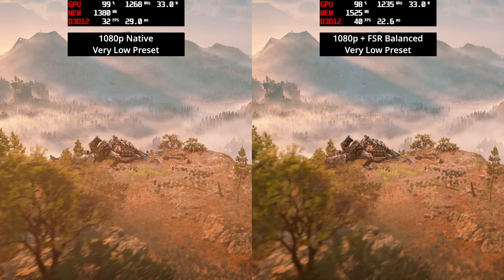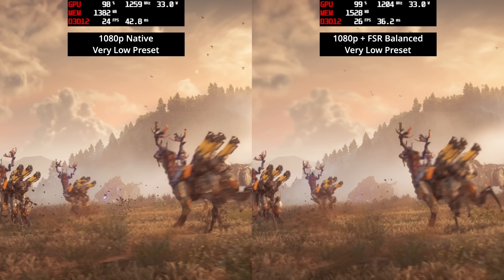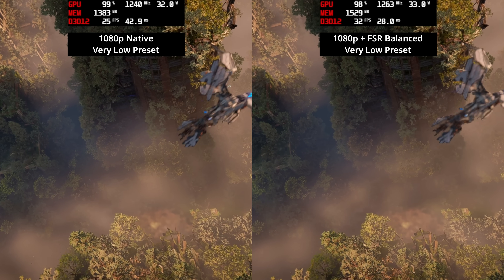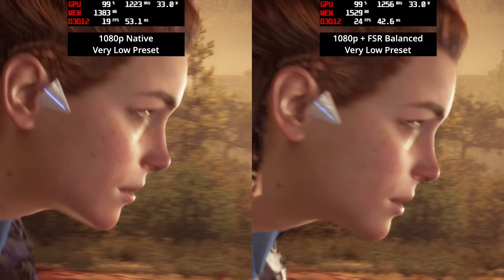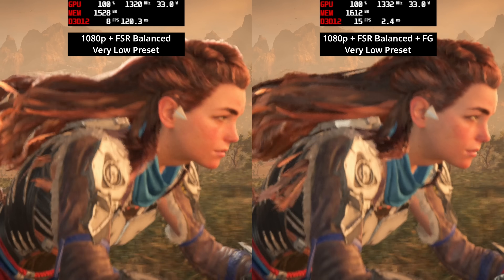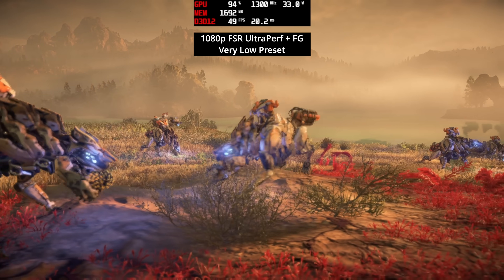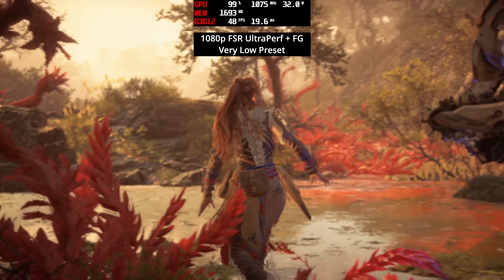Horizon Forbidden West is a much more challenging situation. At native 1080p even the very low preset is too much, with frame rates well below 30 fps and not close to playable. FSR balance alone doesn't help enough to get above 30 fps consistently. It's not until enabling FSR frame generation that we get to around 40 fps, though there are still dips. Trying FSR Ultra Performance with frame generation looked like absolute sludge with very little image clarity — not recommended at all.